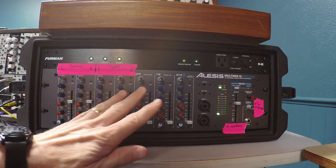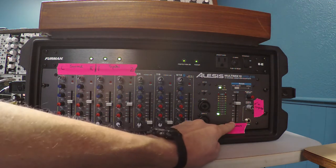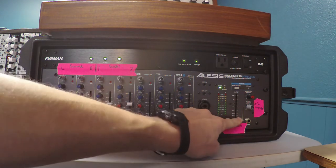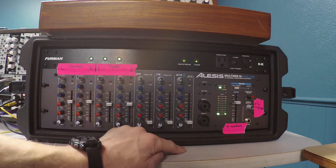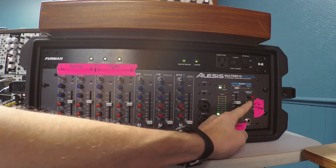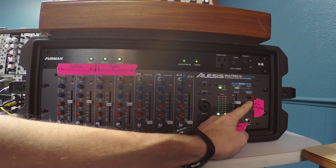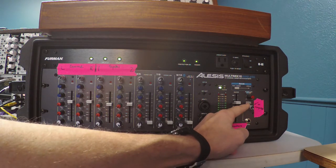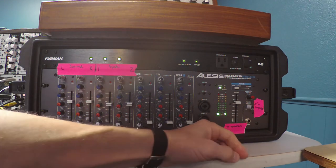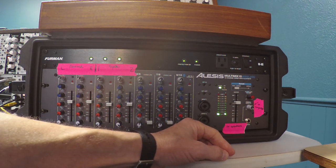The sound in this mixer is going two different places. It's first going to the speakers — you've got speaker control here. It's also connected to the computer through this knob here, which will turn the level up and down on the computer recording. I find that works best when that's just all the way to the right — that's a good level for sending sound to the computer.